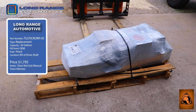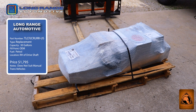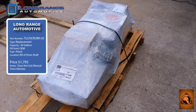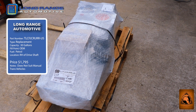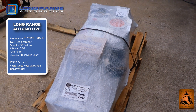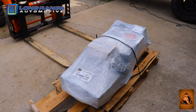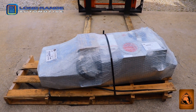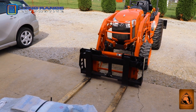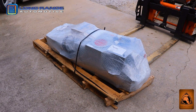We just offloaded the pallet off the freight truck. This is the way you should expect to receive this tank — the main replacement tank. It's a 30-gallon tank, the Toyota FJ Cruiser replacement tank, 115 liters, straight from Australia. It's from Long Range Automotive. It's not very heavy, but they will charge extra if they need a drop-gate truck instead of a standard truck, so I used my tractor with forks to lift it off without any problem.